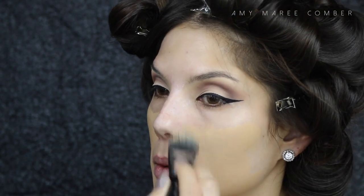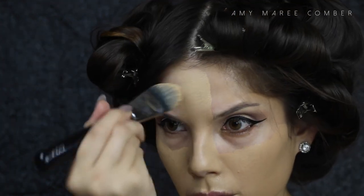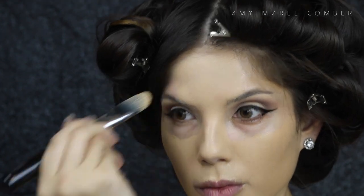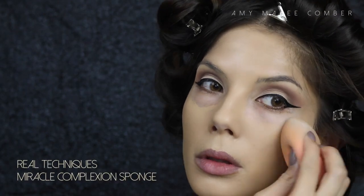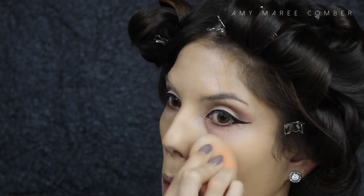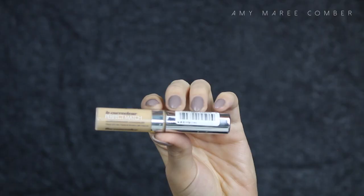I know this foundation color doesn't quite match my face; however, it matches the rest of my body. I'm applying it with my favorite foundation brush all over the face, avoiding the eye area. Avoiding the eye area helps keep my makeup from creasing and foundation from getting into those lines under the eye. I'm using the Real Techniques sponge, damp, and just patting the foundation into my skin.